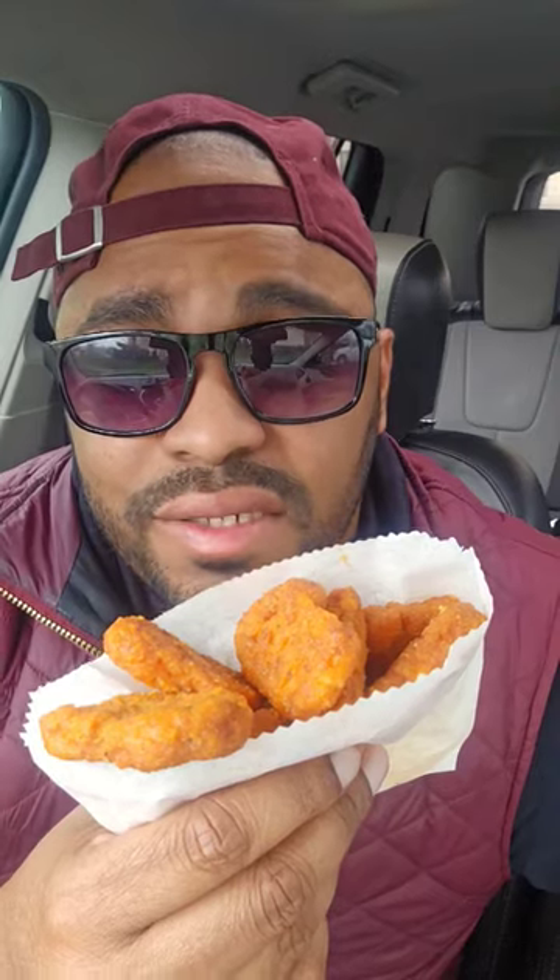Burger King has brought out two new fiery items to go with their fish sandwich, but are they good? Let's try them out. First, let's try these fiery buffalo nuggets by itself.